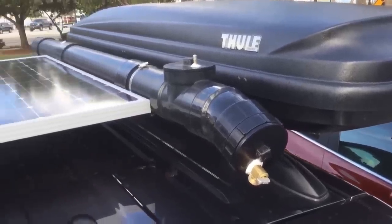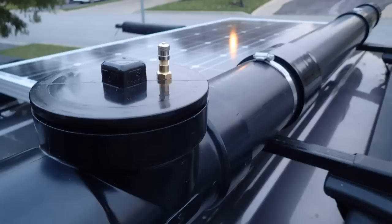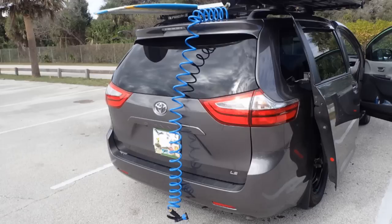Add a solar shower to all this and you are self-sufficient. The shower can be used with gravity or pressurized. Also, the water in the shower tank can be used as a water reserve.